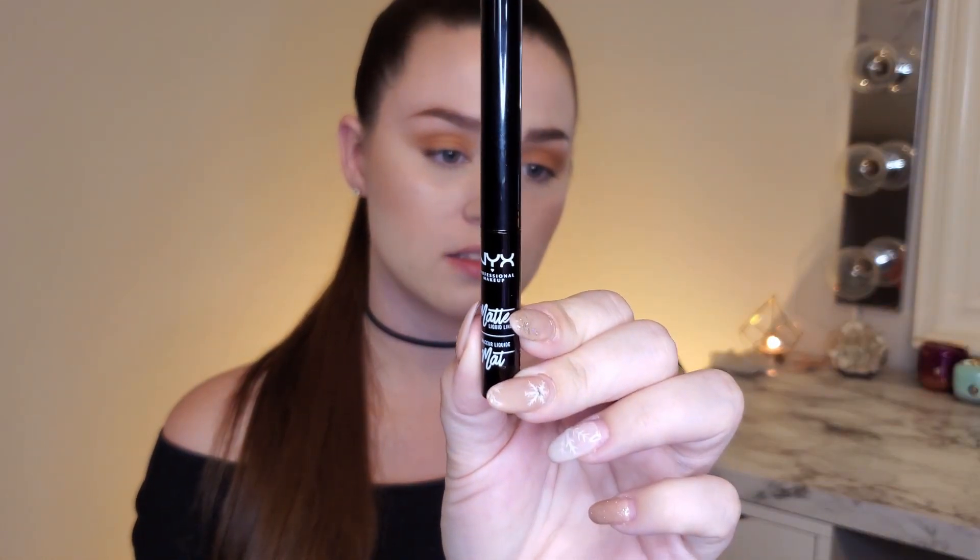Super easy, super quick. Next, I'm going to do a wing. I'm going in with my favorite liquid eyeliner, which is the NYX Matte — make sure you always shake it. This is pretty much my normal wing, but I'm trying to make it a little bit more fox eye shape, which is really popular right now. If you want to know more about how I apply my eyeliner, I do have a tutorial and I'll link it right here and down below in the description.